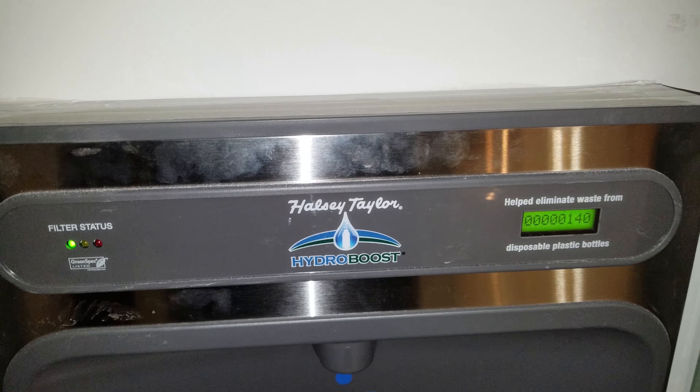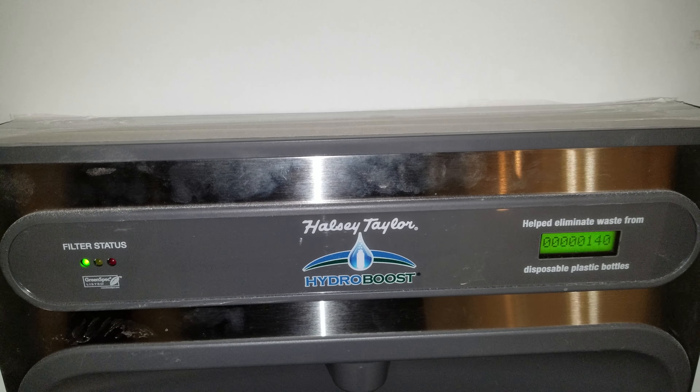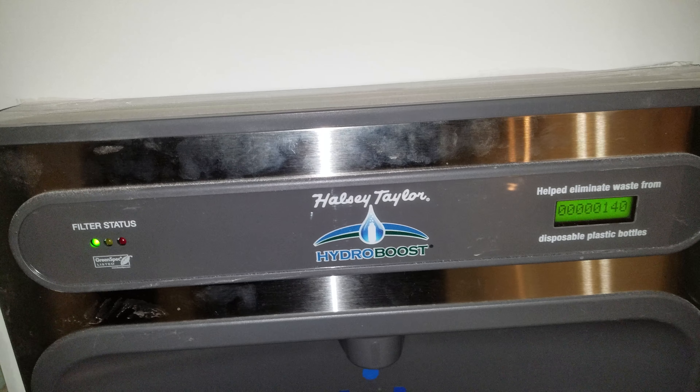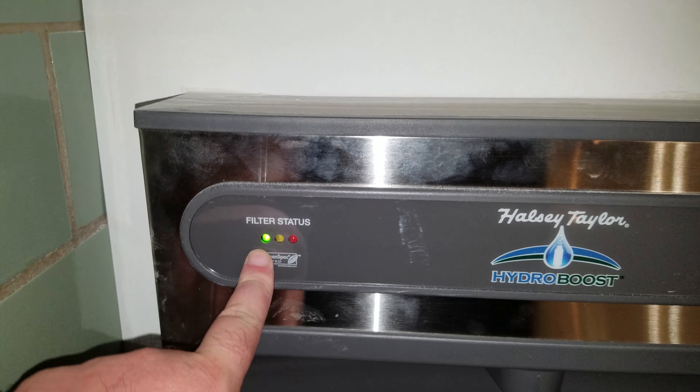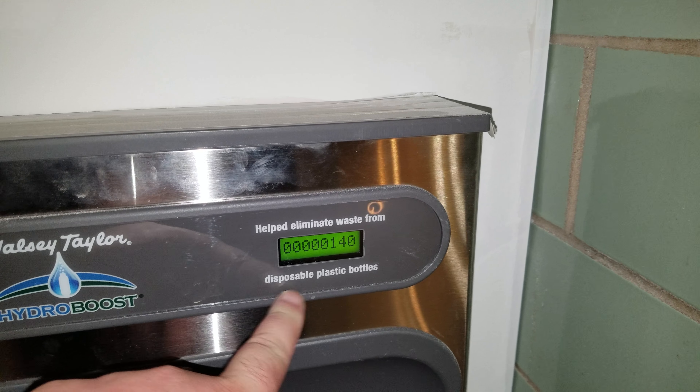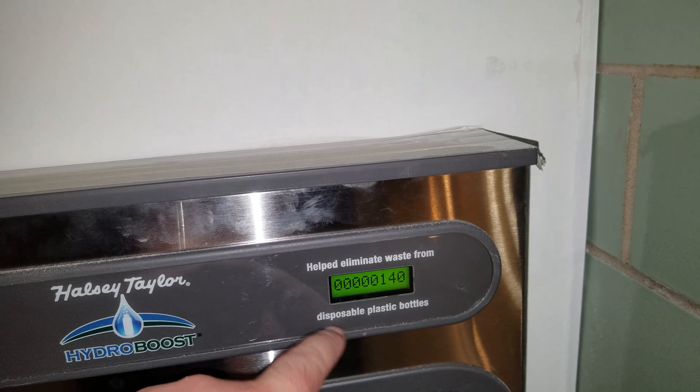I'm not brain working — Halsey Taylor. Anyways, so here's our filter status — this is how many bottles we've replaced since this machine's been put in.